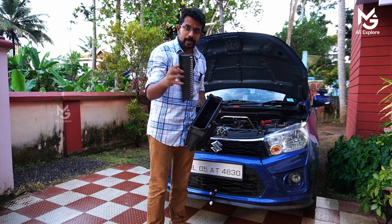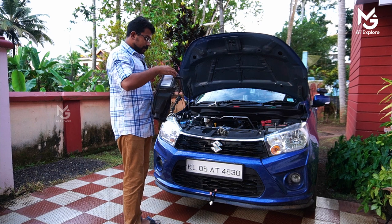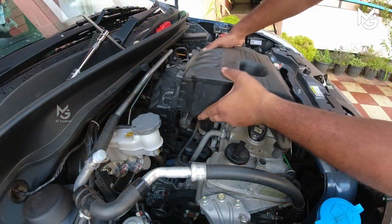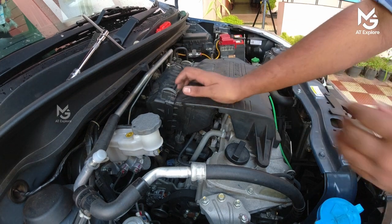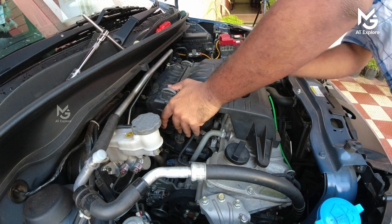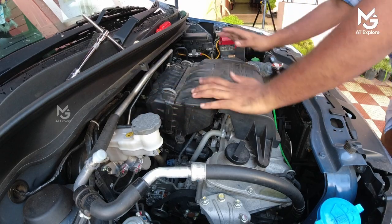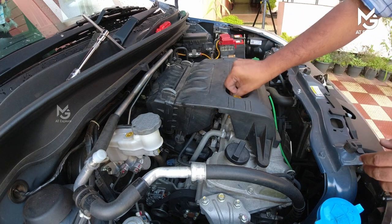We are going to check the air filter and inspect it. You can check the air filter.